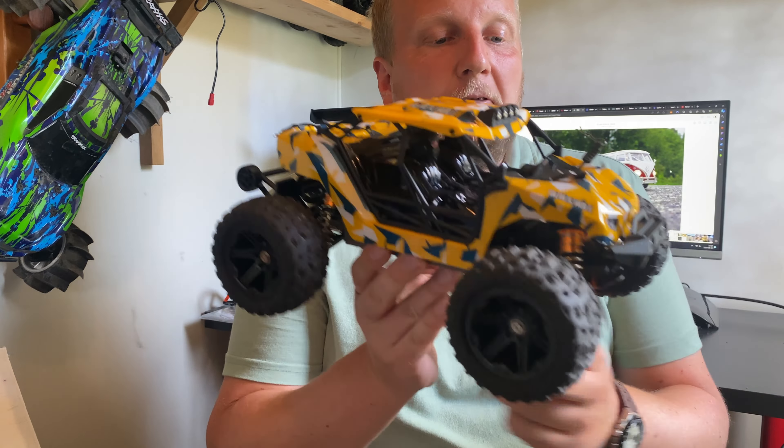We've got some half decent components in here. We got a brushed 380 size motor. Also got a 5-wire servo, which isn't too nice — it's a lot harder to replace or upgrade a 5-wire servo than a 3-wire servo. Got some LEDs in the front as well as on the roof — a nice little LED bar on the roof. Got this honeycomb chassis which is really nice, feels really sturdy. Some really sturdy and nice shock absorbers in the bumpers as well.